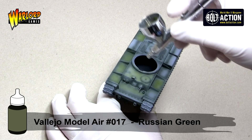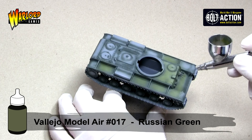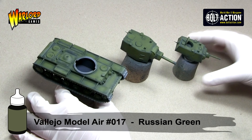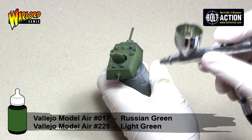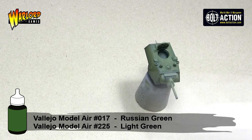I really enjoy using the Vallejo Model Air paints and although I have added some thinner, you do not necessarily have to as they will flow through an airbrush quite well without it. You can see here already we are getting a certain level of contrast between the two colours. If painting quickly or for a demonstration table we could just leave it there. However, I decide to add some light green to the Russian green and apply a final highlight to roughly the top third of the vehicle or the most centre third of any horizontal plates.